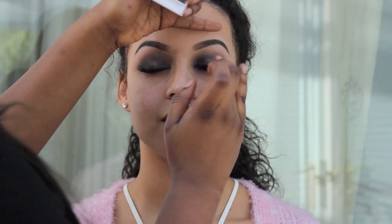Now in the centre of the eye, I'm just adding a little bit of a bronze just to add a little bit of dimension to the eyeshadow look. You don't have to do this step — you can skip it if you want it to be a completely dark smokey eye — but I wanted a bit of dimension.